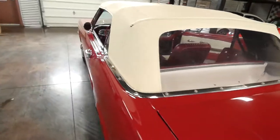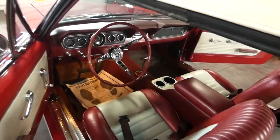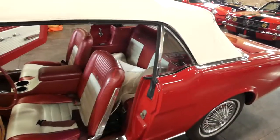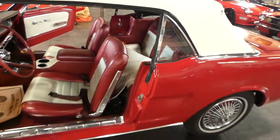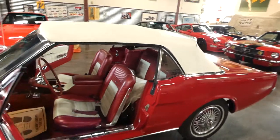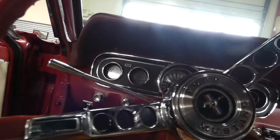It drives out so smooth. I'm going to take the top down. We've got to take more photos of the interior, but I didn't want to button up the convertible boot one more time because I definitely wanted to show the soft top operation. So we'll get back to the interior, but we'll do the soft top first.